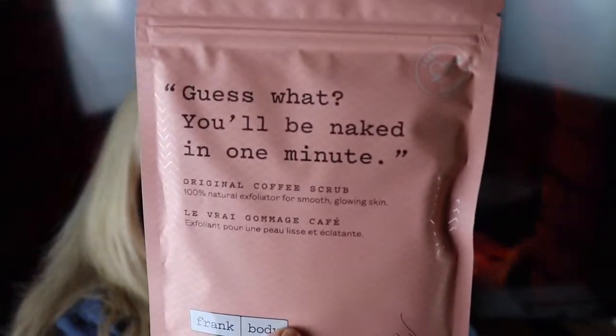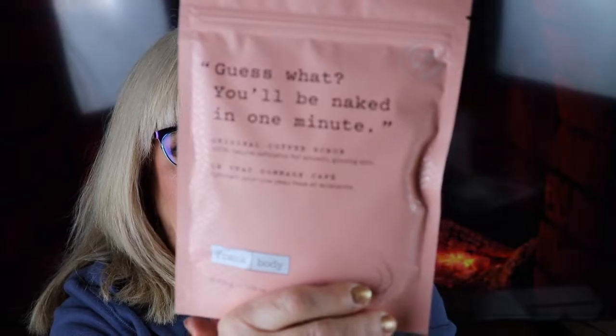Next up is an original coffee scrub — it's called 'You'll Be Naked in One Minute.' It's a 100% natural exfoliator for smooth, glowing skin, and it comes in a packet. That's really cool — it would be perfect to use in my step-in bathtub jacuzzi.